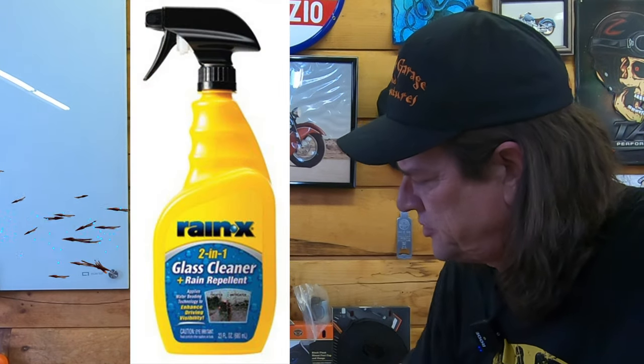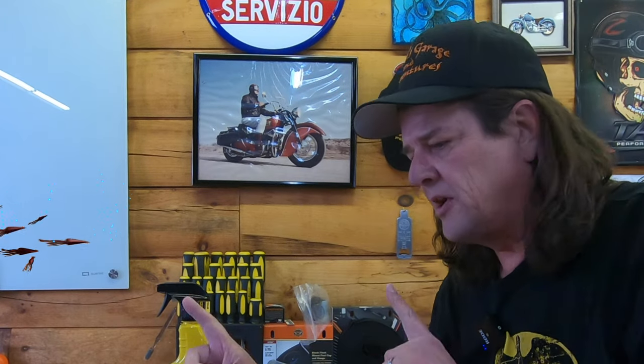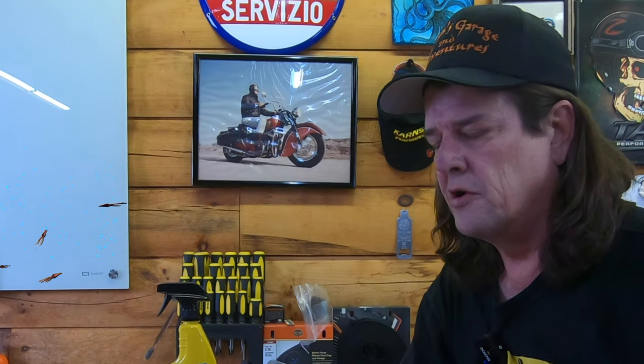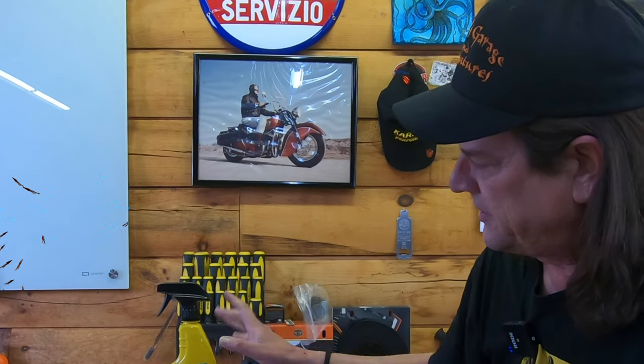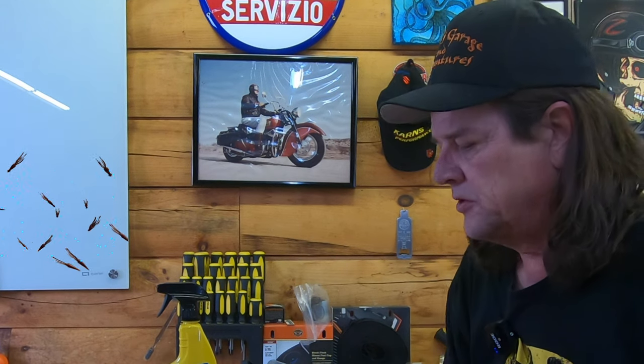You can buy it at any hardware store — Lowe's, Home Depot, any of those places are going to sell it. They also make one that's a two-in-one — it's a glass cleaner and a repellent — but I wouldn't recommend that one. Normally when you have multi-task products, they split the fence and don't do either one justice, meaning cleaning the glass and repelling the water. So I would recommend just getting the water repellent standalone, and that product does work.